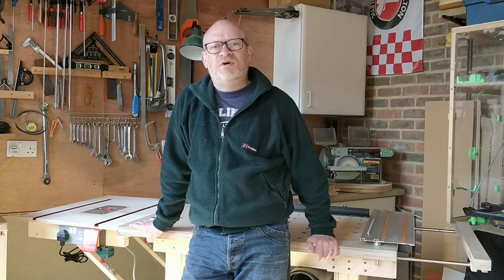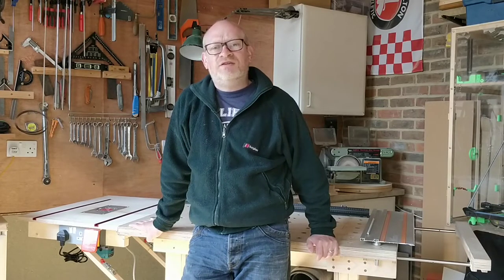Hello, I'm Simon. Welcome to my channel. Today I'm going to be making some accessories for my router table.